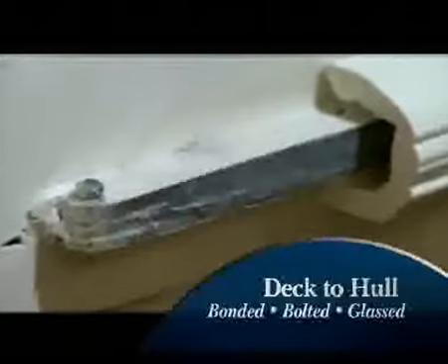A four-step hull-to-deck fastening process includes polyurethane sealant, butyl tape, through-bolting, and fiberglass mat where possible. The process makes for a stronger, leak-resistant boat.